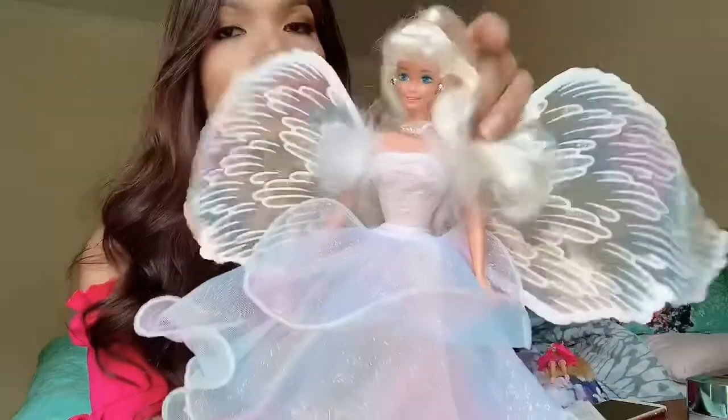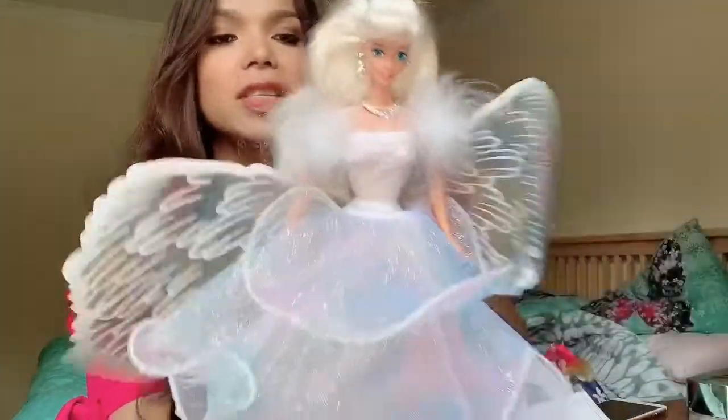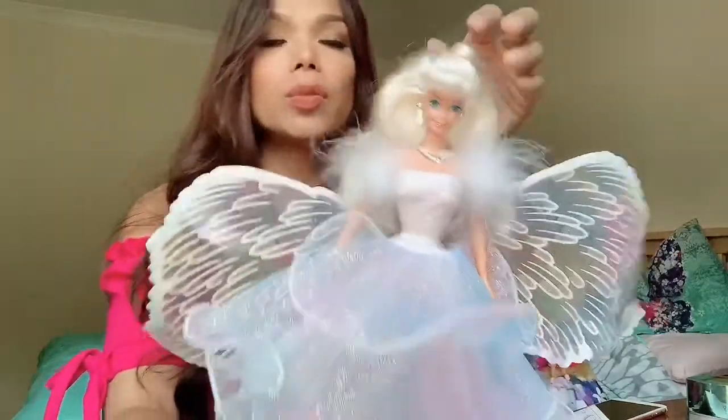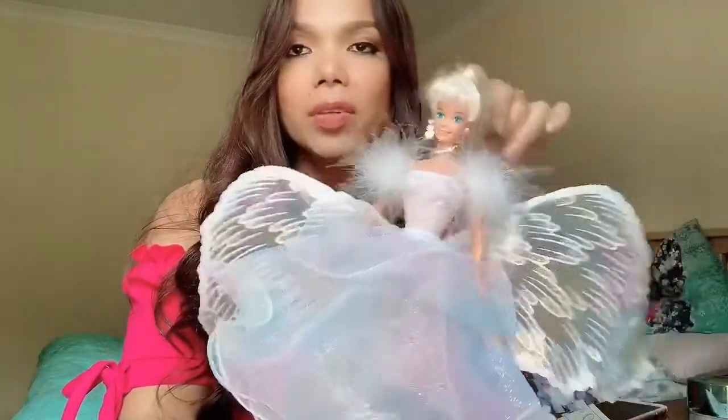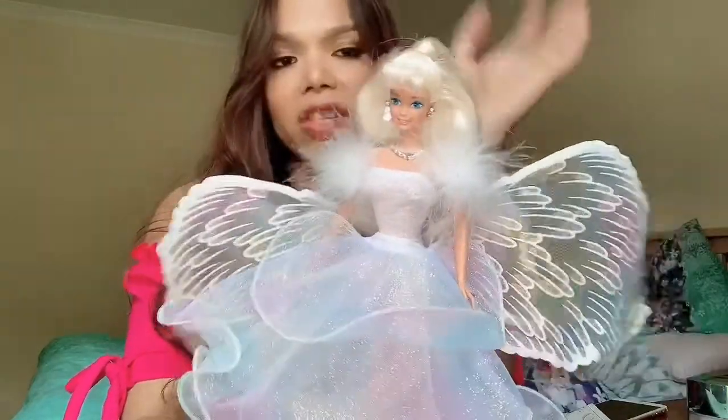So this is what she looks like now, guys. What do you think of her? Do you think she's pretty? I think she is so gorgeous. I just like the concept of having a Barbie doll where you can play her as a princess or as an angel — or both angel and princess.